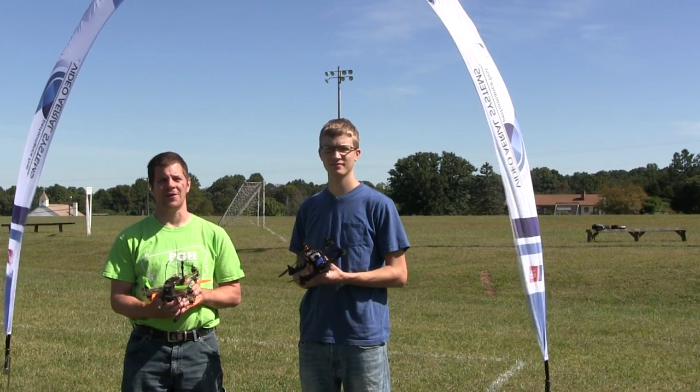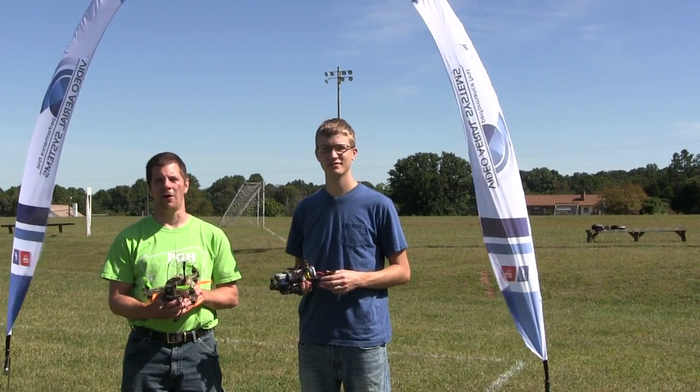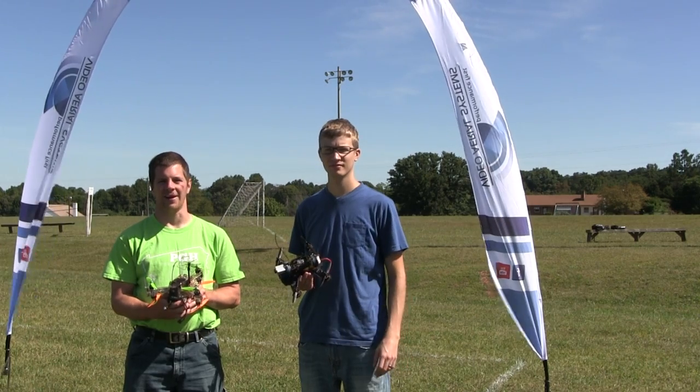Hi, I'm Alex Greve, better known as Ivy Crazy. I'm Jason Glaze, better known as Van Gogh. And this is Multirotor Racing 101, Part 1: The Takeoff.